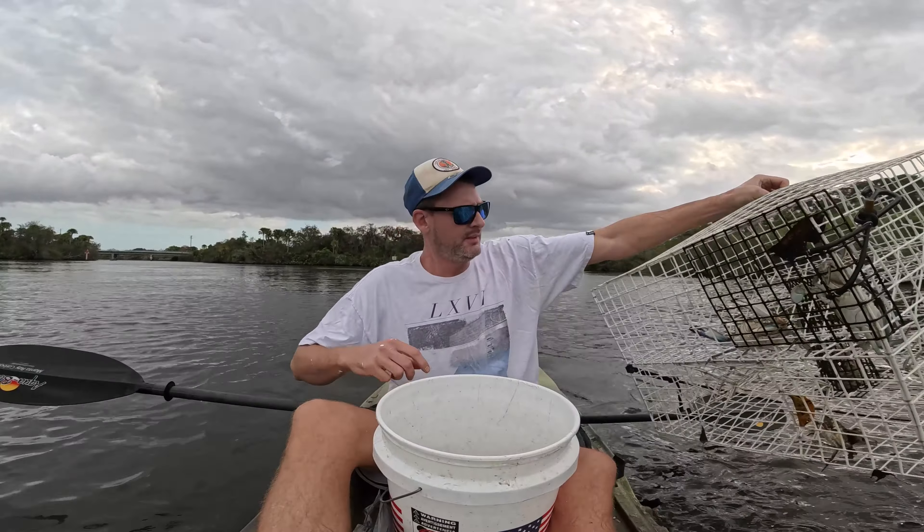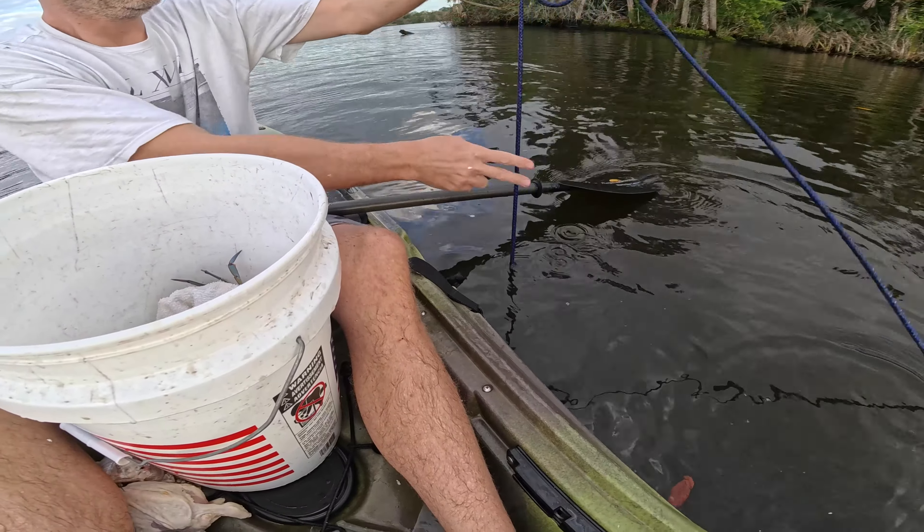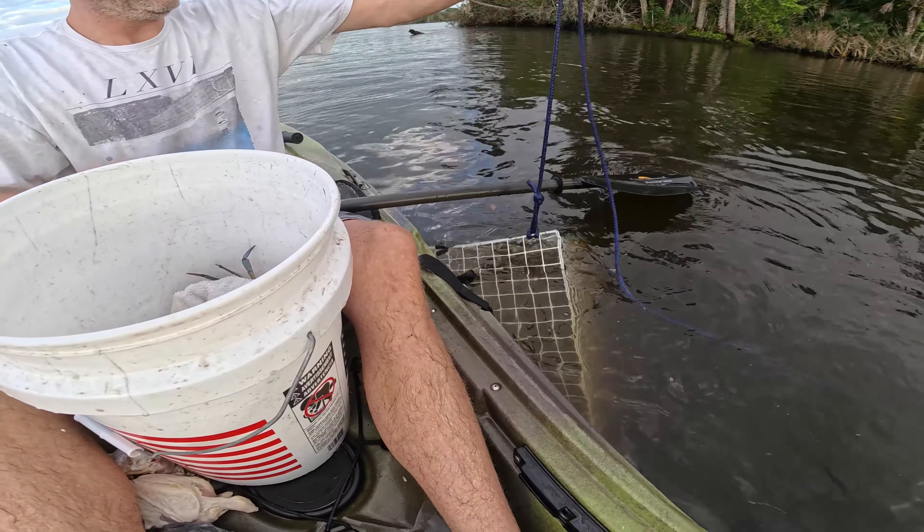One crab, two crabs - that's it on this first one. I'm thinking it might be the white traps, just don't work that well. Two crabs on this next one. This one sits probably around ten feet - solid water depth.